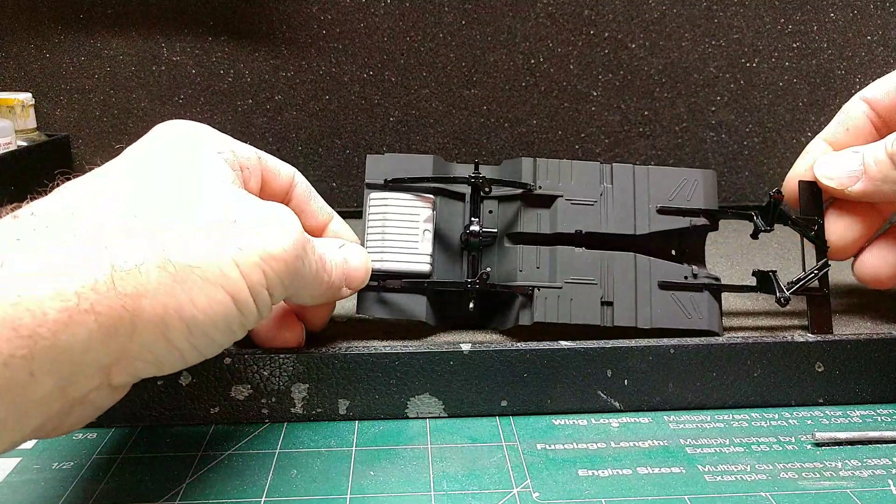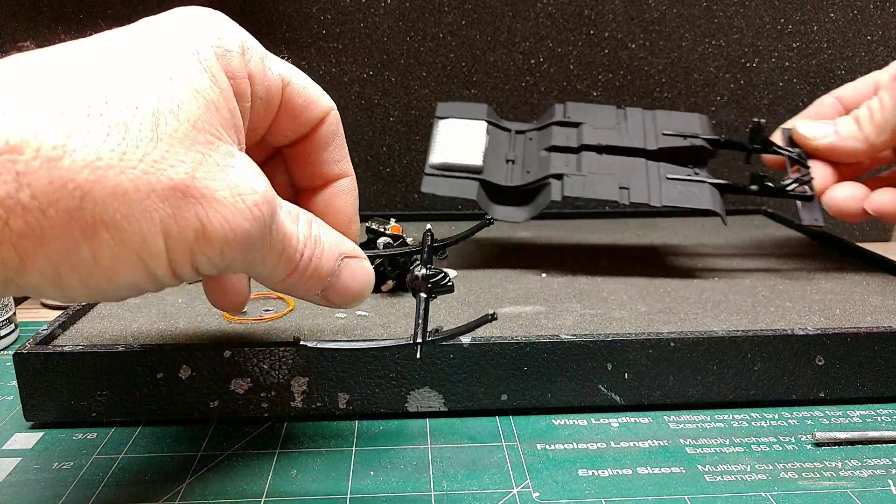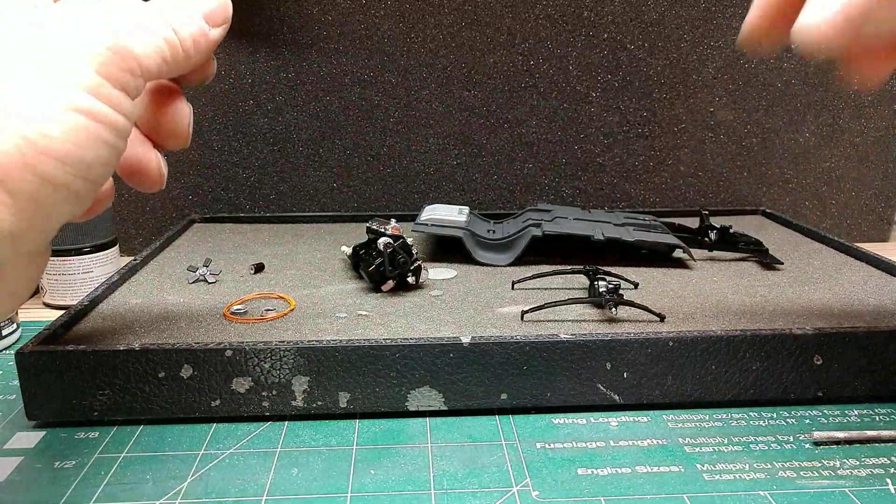That's where we're kind of sitting at. The rear end ain't glued in yet, naturally. You know, my stuff always falls apart constantly.